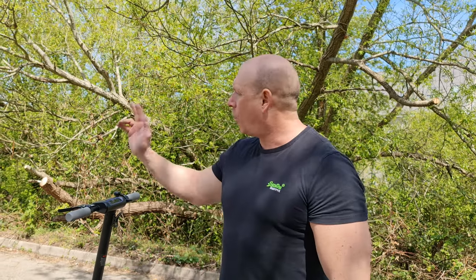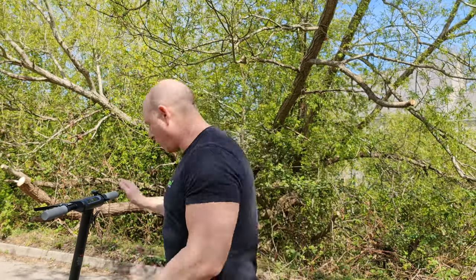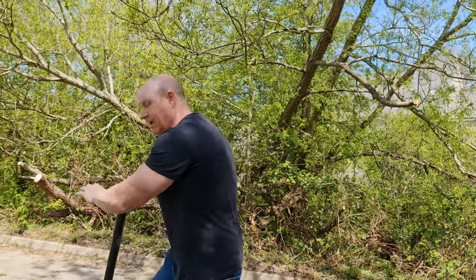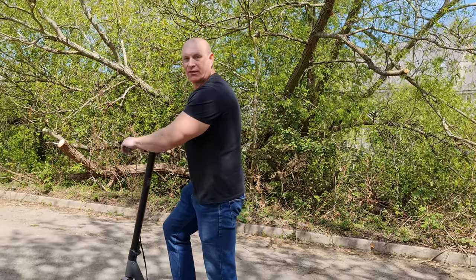Finally testing the scooter on a fairly steep slope that gets even steeper at the top, putting it in Sport mode. We're already starting off on a slope so it'll be interesting to see if the motor has enough power. Pushing off and hitting the accelerator — it pulls up the hill with ease.